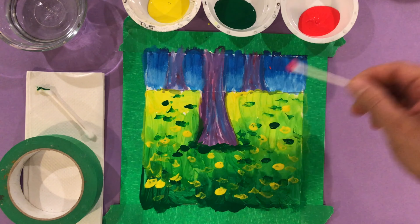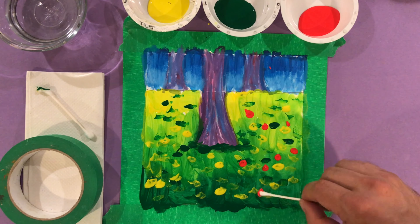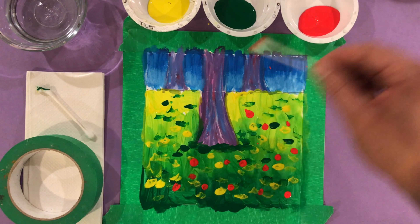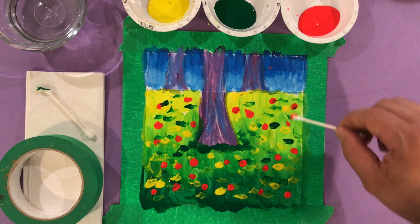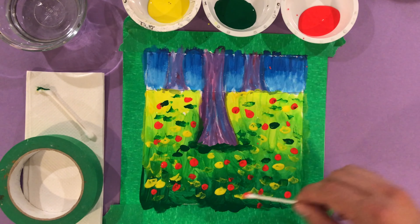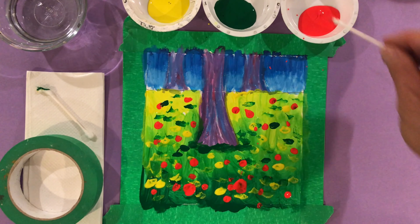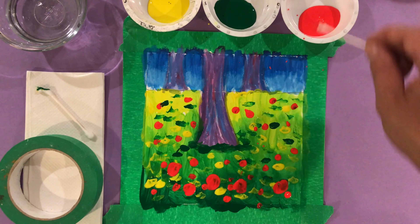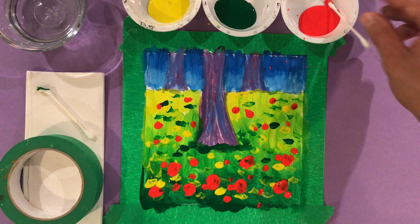We're near the end. I'm going to use this very bright red to add some red flowers — this is going to really make this garden effect look real. Doesn't that color just absolutely glow? If I make some of the circles near the front a little bigger, it will look like the flowers are closer to us. It's just a cool trick you can do to make it look a bit more real.